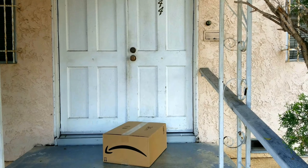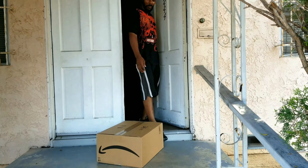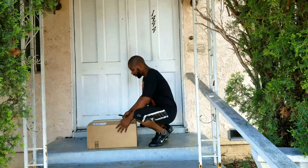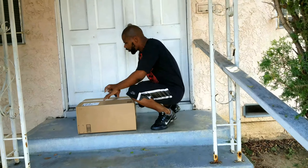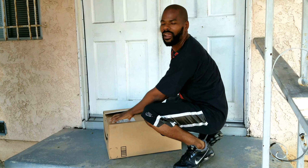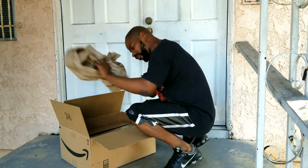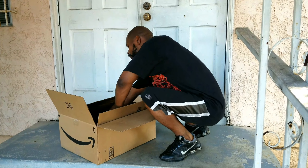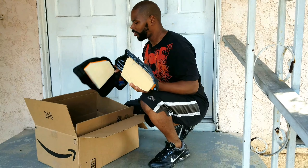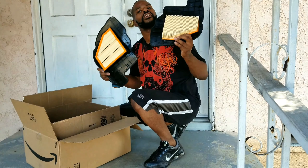UPS! Oh, I have a package. Who is this from? Let's see. I just love receiving packages. This is my air filter from Skydee the Mechanic. I want to give a shout out to Skydee the Mechanic. Thank you for the air filter and thanks for the contest. Thank you, sir.